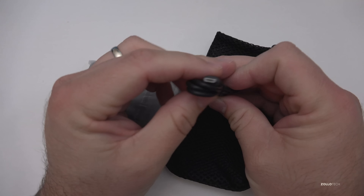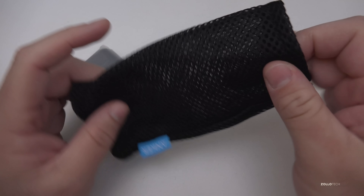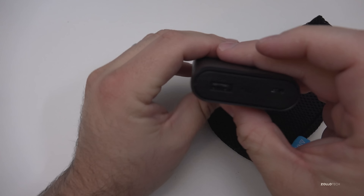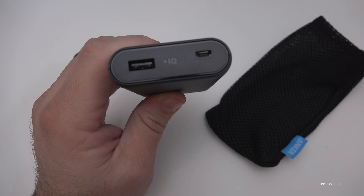These usually charge with a micro USB, so you've got micro USB to USB included. You've also got a little pouch that you can store the battery in. So let's go ahead and open this up. This is a simple charger, and the nice thing is they have IQ built in.